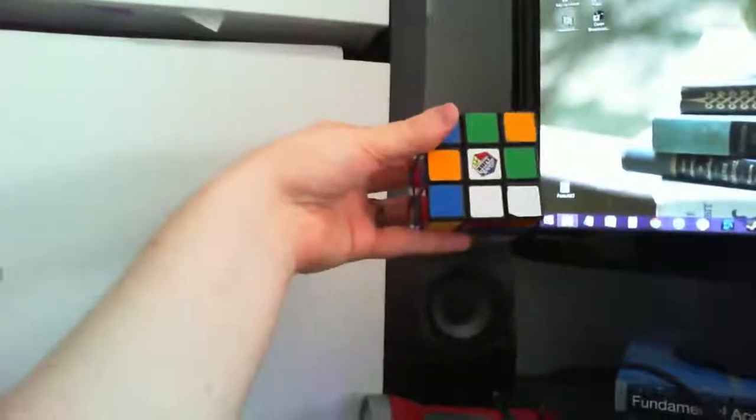Hey guys, it is Tuesday, January 28th, and to lately kick off how-to week, I'm going to show you how to solve a Rubik's Cube.